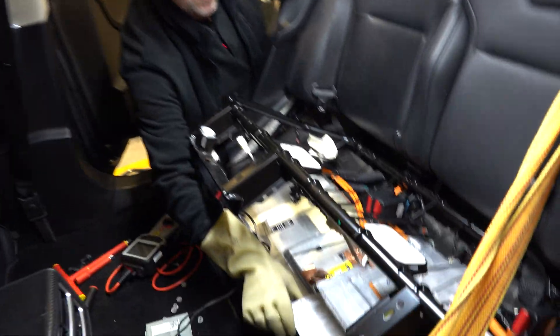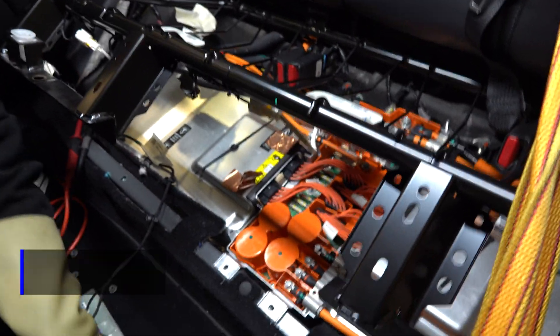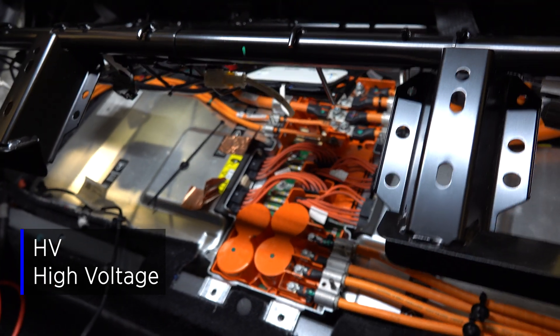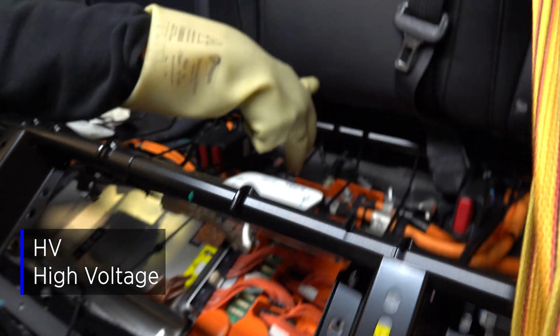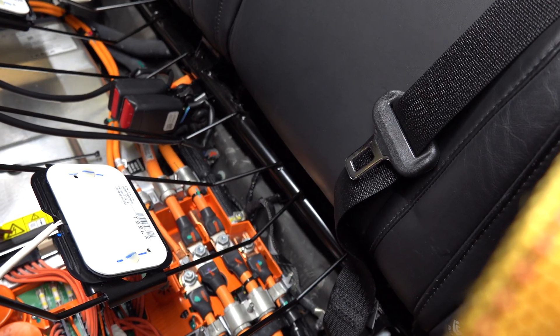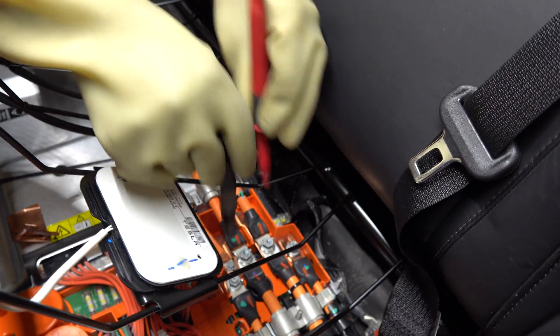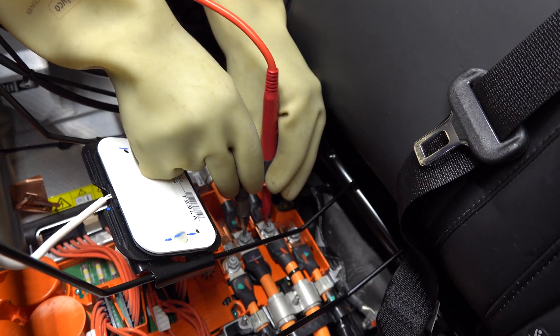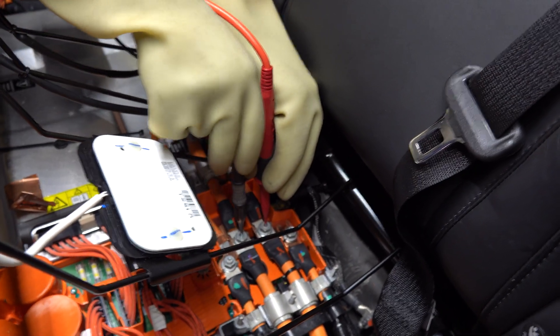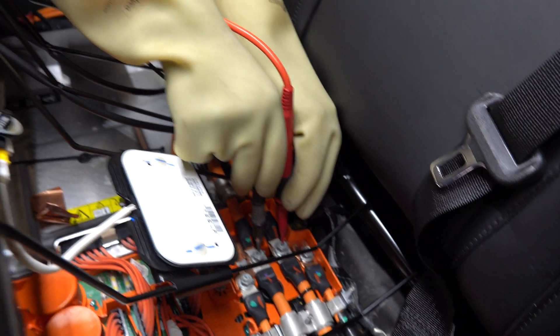We've removed all the bolts from the cover of the junction box. Let's remove the lid and now we can see all the HV connection points. These two here are our test points, so we're going to get our correctly rated meter that's been proven on a source so we know it's functional, and we're going to test across these two points for the absence of voltage — which we have. We'll now reconfirm the meter on another source and we're good to work.